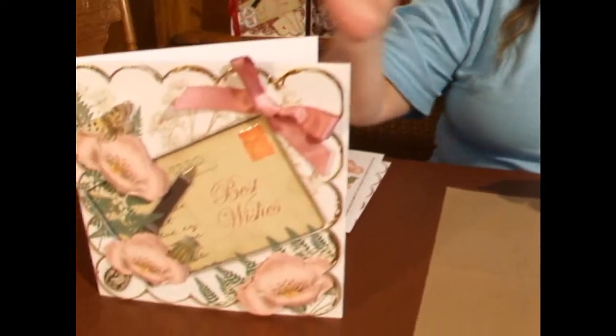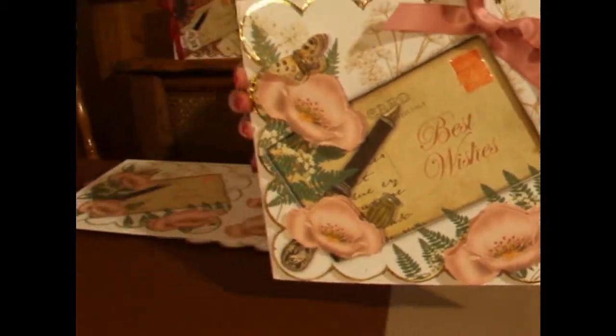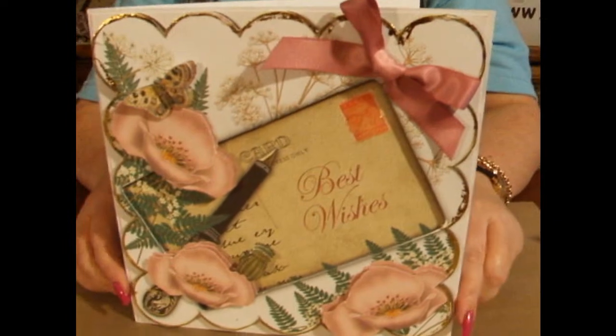Hi everyone, my name's Ann Marivo and I'm a designer with Craftshoe Print. You can see any of my designs by going to the website www.craftshueprint.com slash Ann Marivo. Today I'd like to show you how to use one of my sheets. This is the card that we'll be using and as you can see it's a pink poppy design.